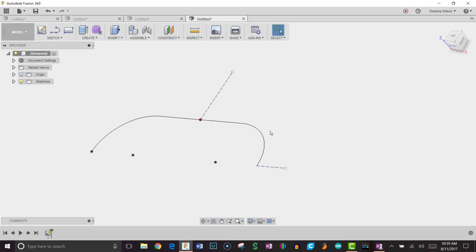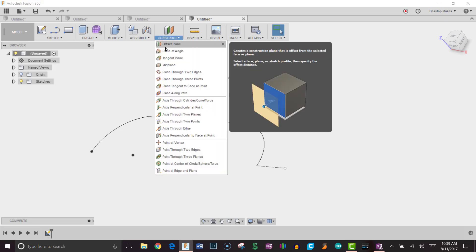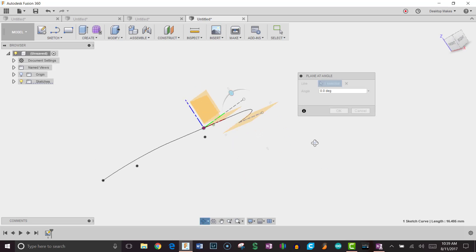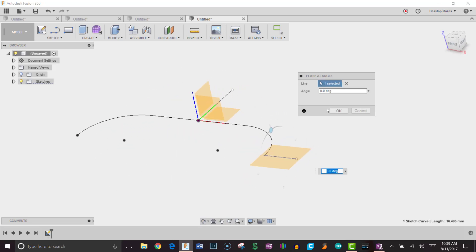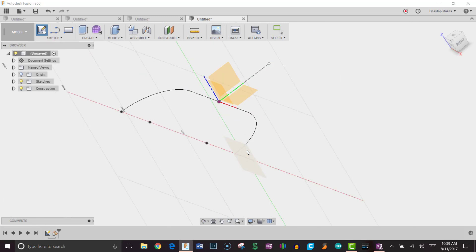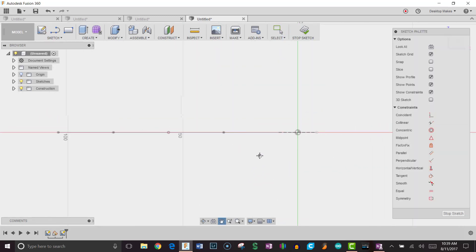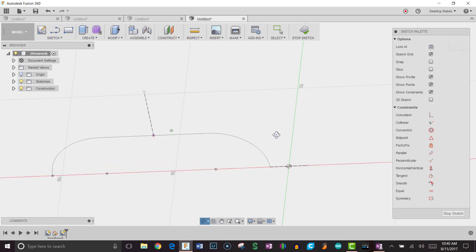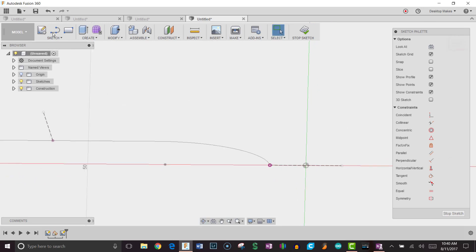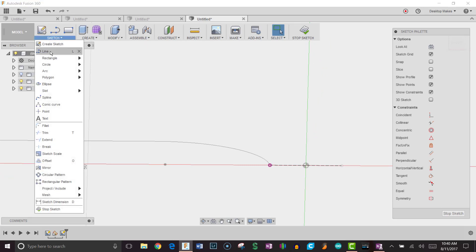To create a plane for our side profiles, I'll go to Construct > Plane at Angle, choose that construction line, and enter 90 degrees — you can see it flips to give a vertical plane. I'll hit OK. Now I'll go to Sketch, choose that new plane, and be careful because the origin shown isn't where I want to draw. I'll hit P to project and project in the arc endpoint. Then I'll grab a center rectangle to draw the profile.